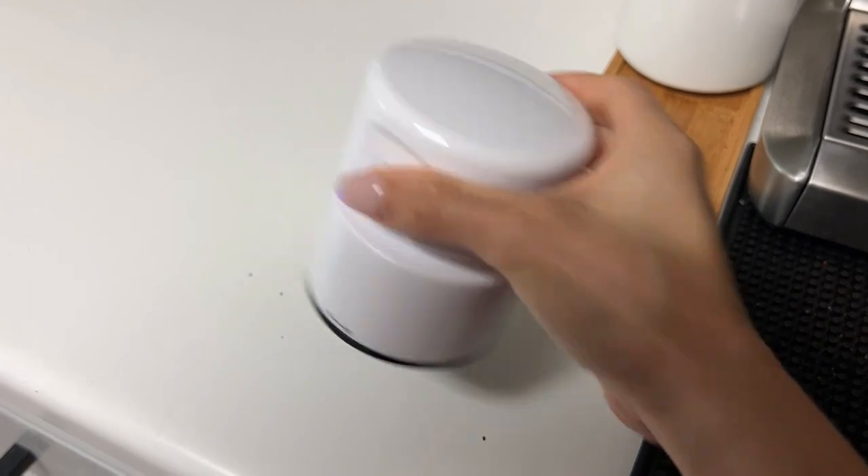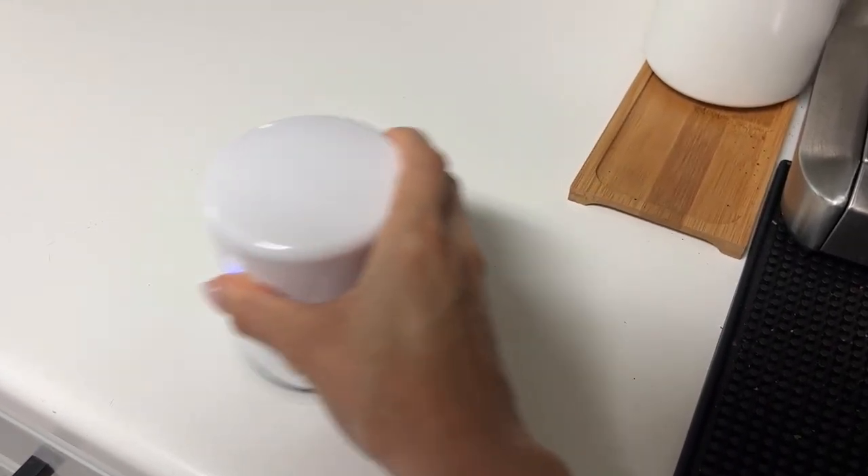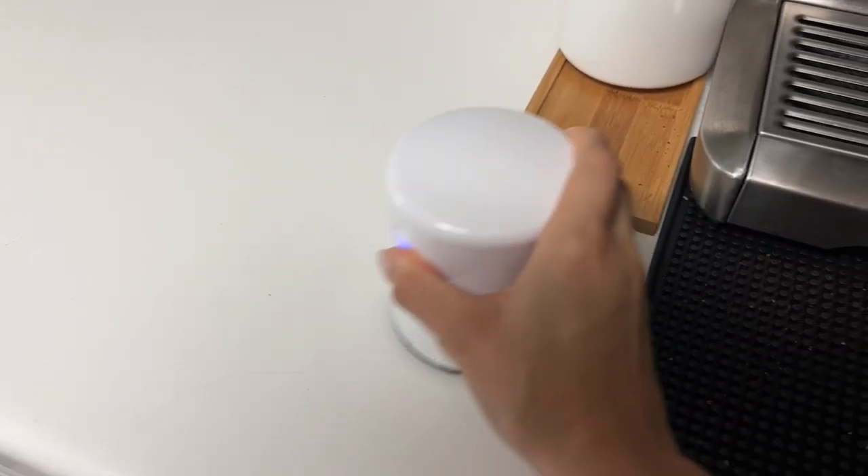So as you can see, we always get coffee grounds on the countertop, but it's super easy to clean up, and there you have it. So this little guy is powerful. It's lasted us for over a year, and I feel like it has been invaluable to us.